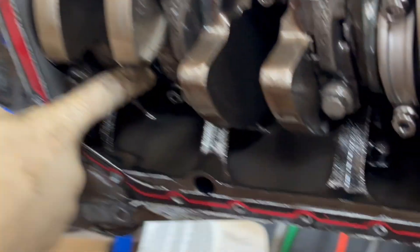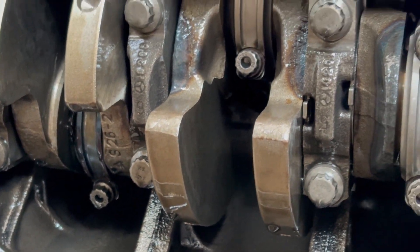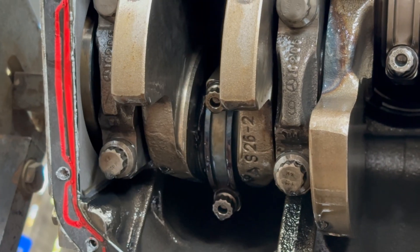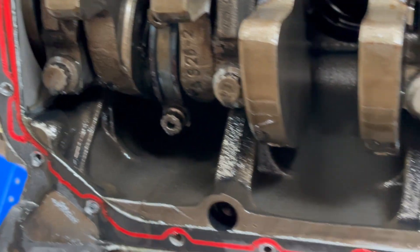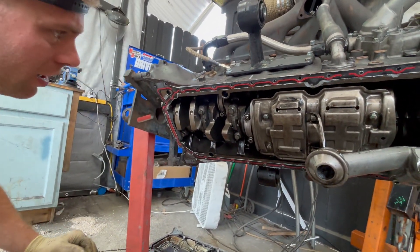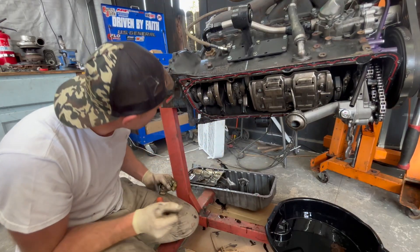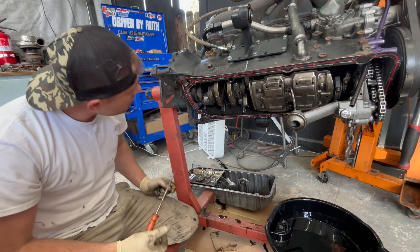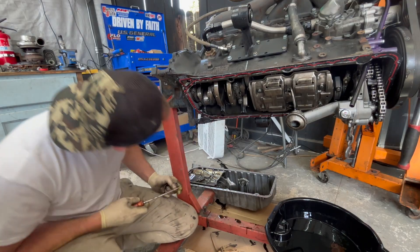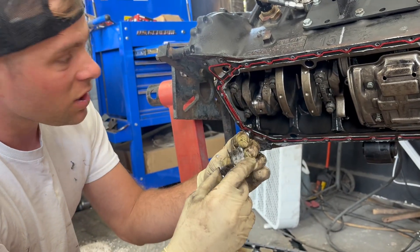I can see that number six is discolored. Let's take off the cap. See, that's how it's supposed to look — and that's not how it's supposed to look. We're going to take off that cap. I feel like it's worse than just that one. They somehow overlapped each other. That is carnage.